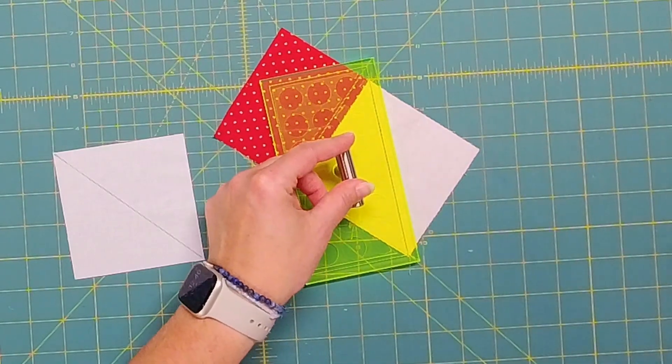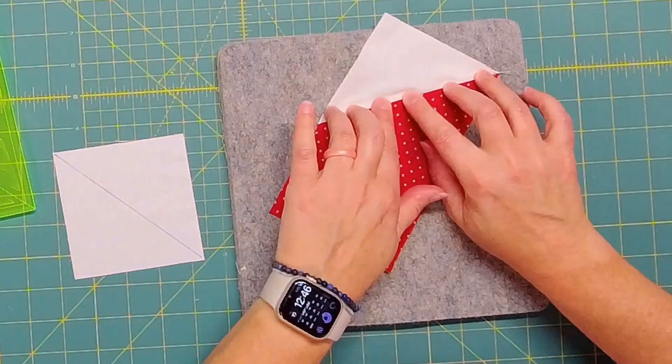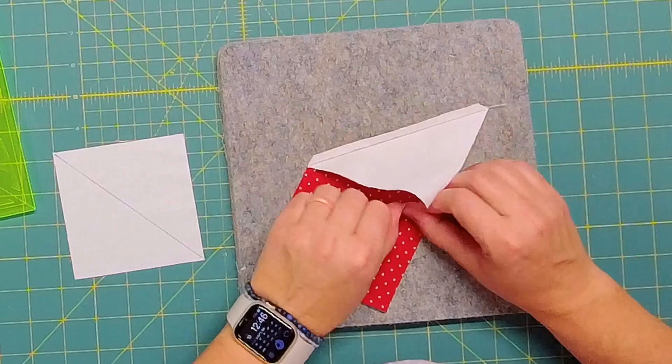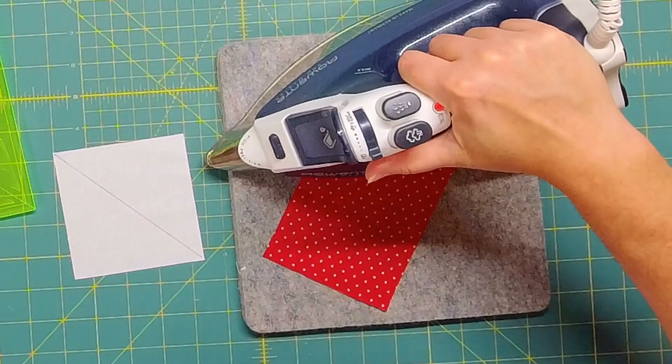I just line up that etched line with the stitches and then I can trim away. Then I'm going to finger press the seam, get it going in the direction that I want, kind of coax it along, and then I'm going to add heat and actually press it nice and flat.